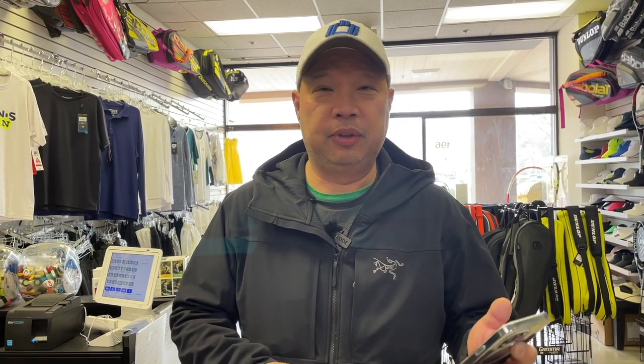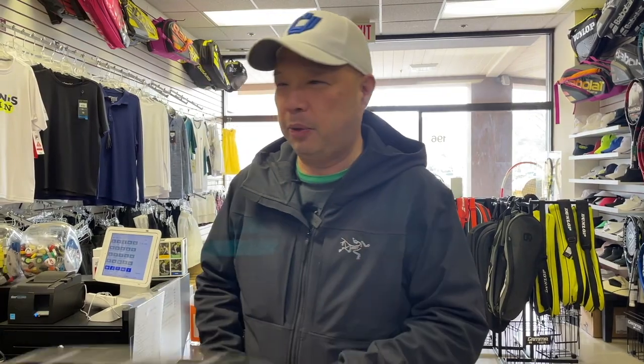All right guys, before I get going, shout out to Robert Glugokiecki from Poland. Thank you, my brother, for sponsoring my coffee of the day. You actually got me something different today — I went to a place called Sol Food, S-O-L Food, out here in San Rafael, and I got myself a café con leche. Yeah, I know, it's some fancy stuff. All right, so let's go back to tennis here.